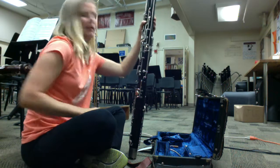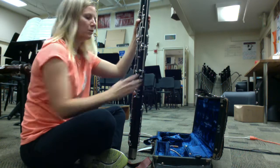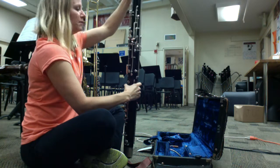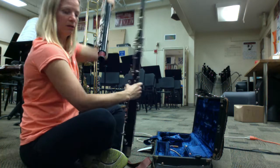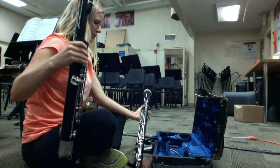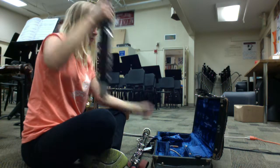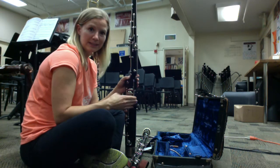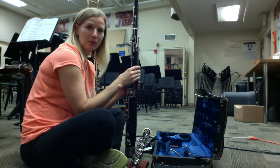Now we're going to take this apart in the reverse direction that we put it together. The bell joint assembly comes off — the long joint and the bell — and set that down for now. If you've been playing for a while, you can actually accumulate some moisture inside the boot, so keep these things upright while you're taking them apart.